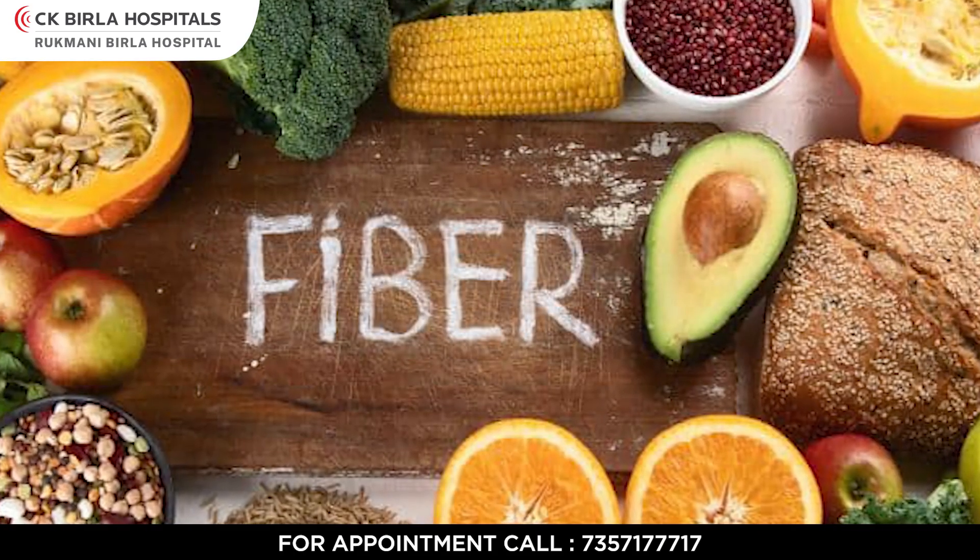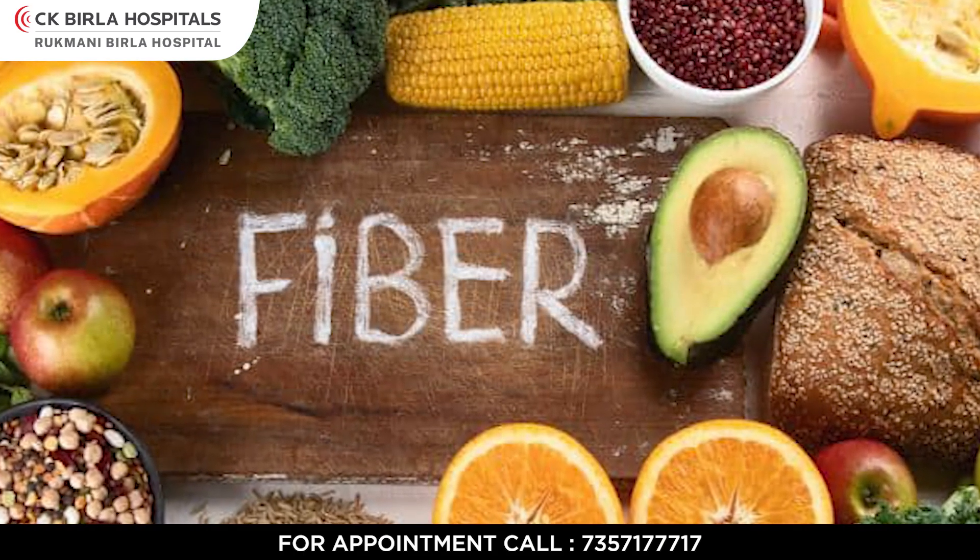The fifth thing is very important — that is minerals. Minerals contribute to your body's small activities, whether it's energy metabolism or protein synthesis. You should add good fruits to your diet, but they don't need to be rich in fiber. Thank you.